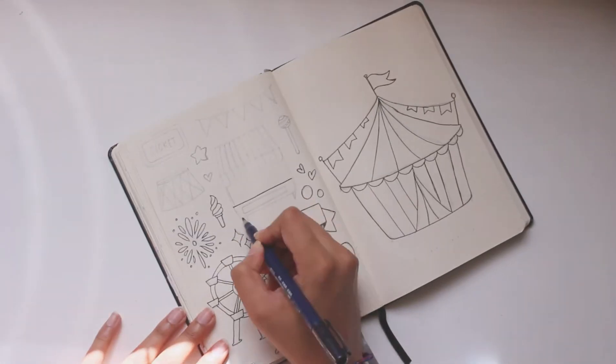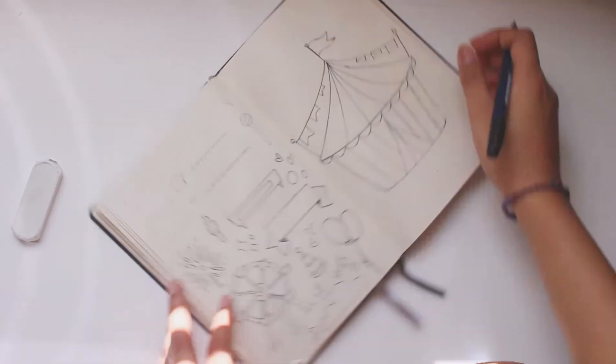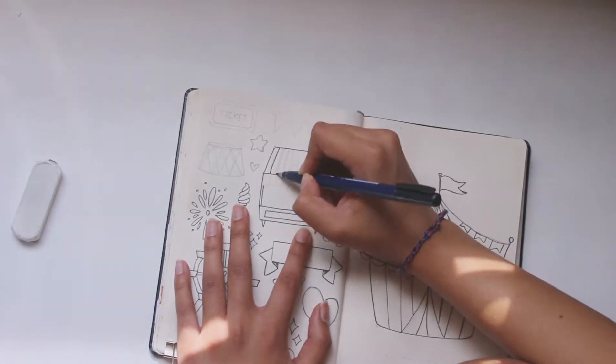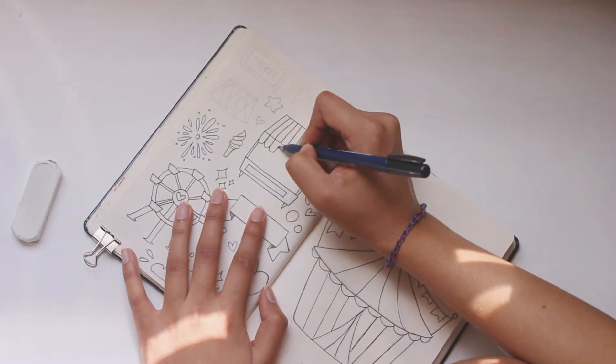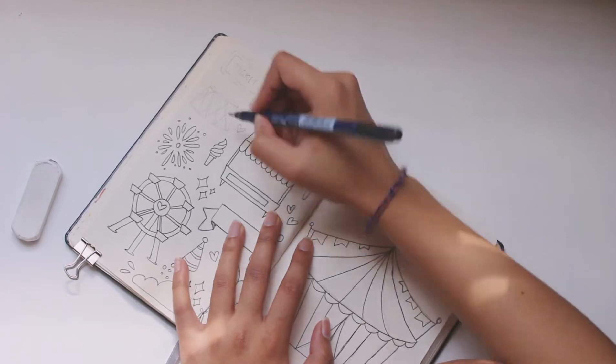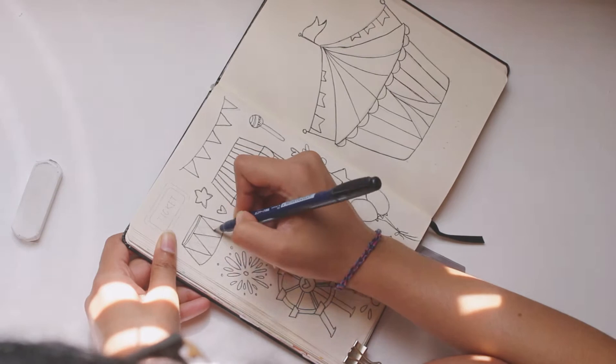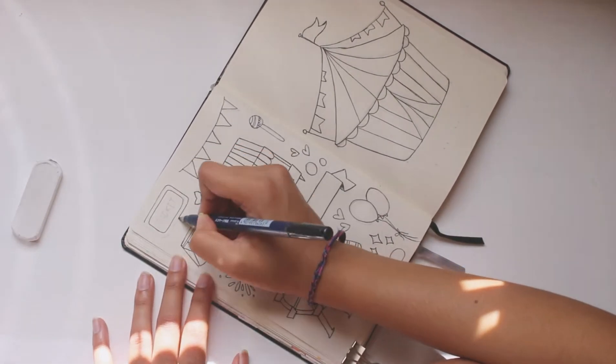On this page I'm just doodling all the things related to a circus. We started off with a little cloud, some balloons, there's a ferris wheel that I love in there, an ice cream stall, some hearts, sparks, stars, banners, tickets — all the stuff related to a circus.